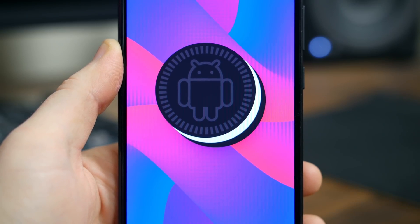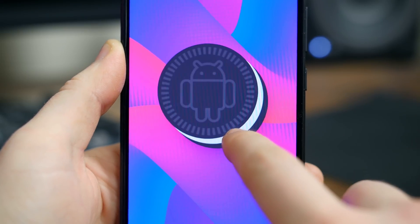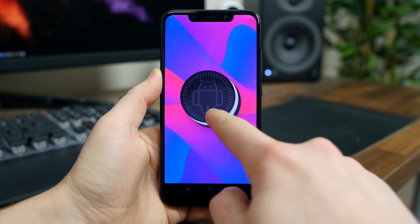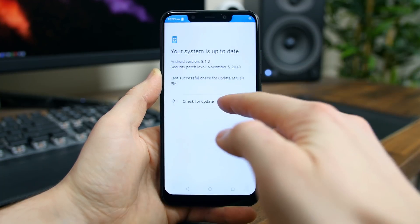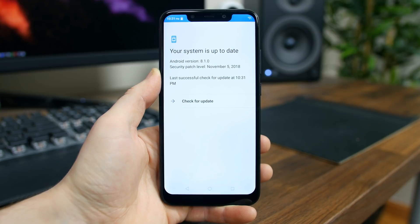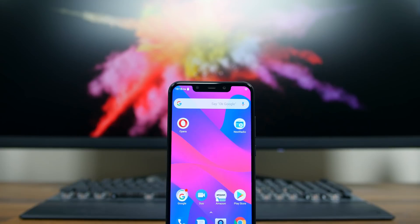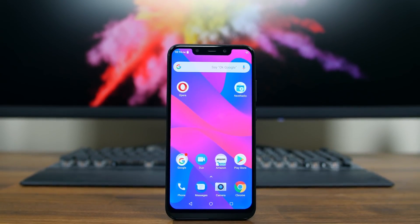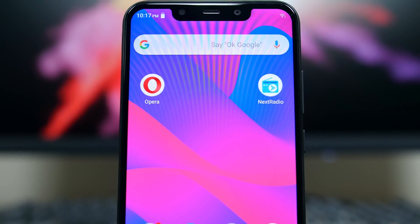The biggest downside I see with the XL4 is the lack of software updates. Blue doesn't have a good track record with delivering timely updates, but they have made a recent effort to ship fewer devices and send out more updates to prolong the life of their current smartphones. Time will tell if the XL4 is one of those devices to receive extended support. I did get an update to install the latest Google security patch for November, but that could very well be it. Buy this phone with the very likely possibility that it will not be updated to Android Pie.